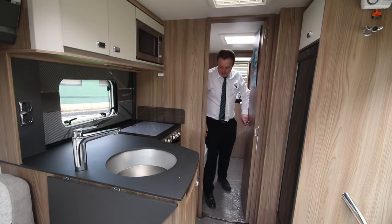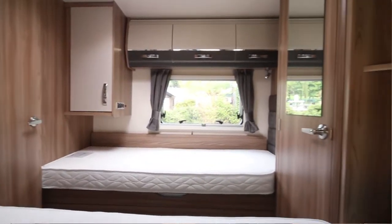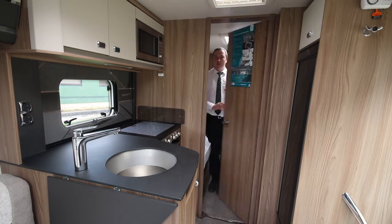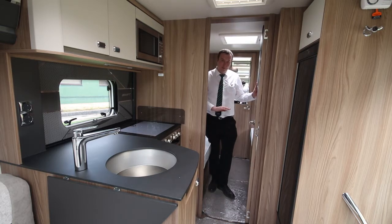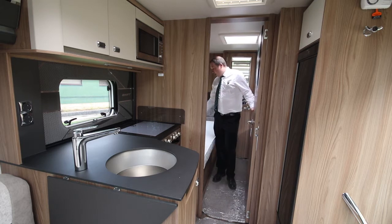In the bedroom itself, this is a really popular layout because what we've got here is two twin beds. As you can see, there's a door here so you can enclose it from the rest of the motorhome. These beds are really comfortable, they're long, and there's good storage underneath them as well.